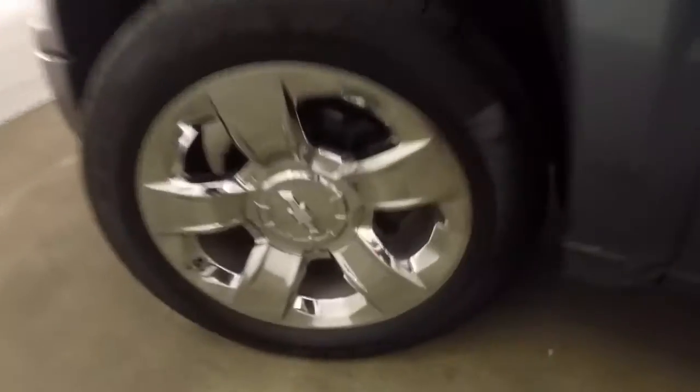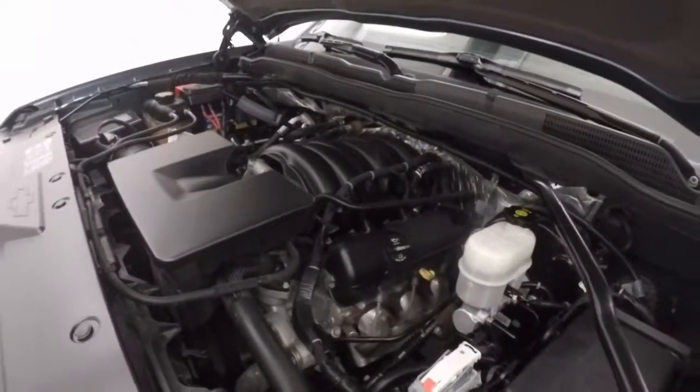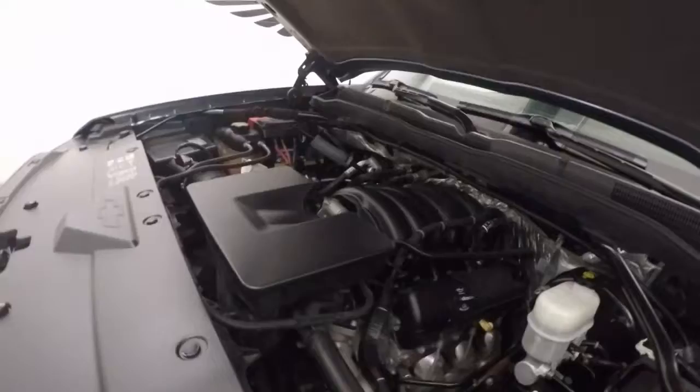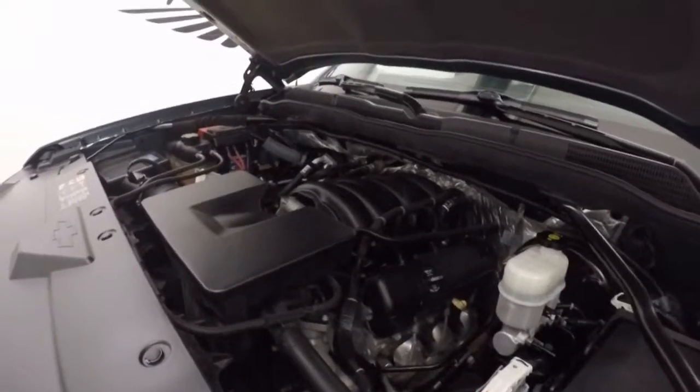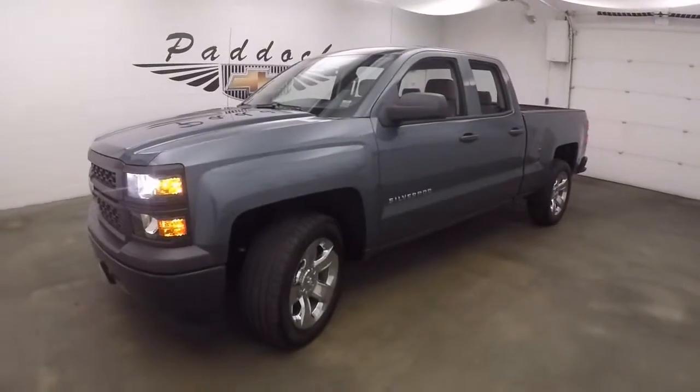Take a look under the hood — nice wheels, good tires. Underneath the hood is a 4.3 liter V6, so it's plenty of power, good on gas, running nice and smooth. This is a 2014 Chevy Silverado 1500 work truck.